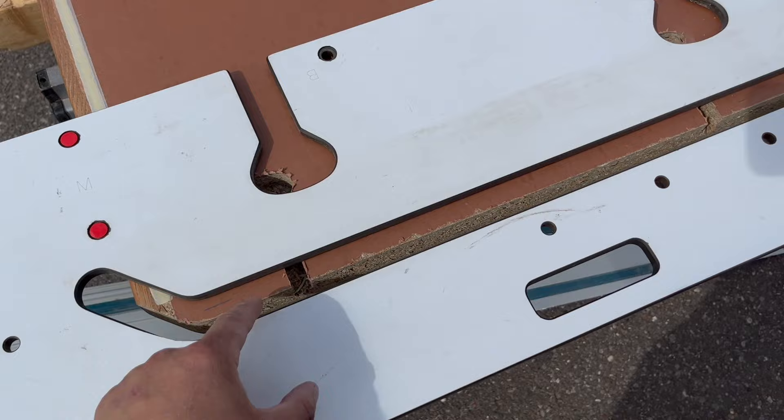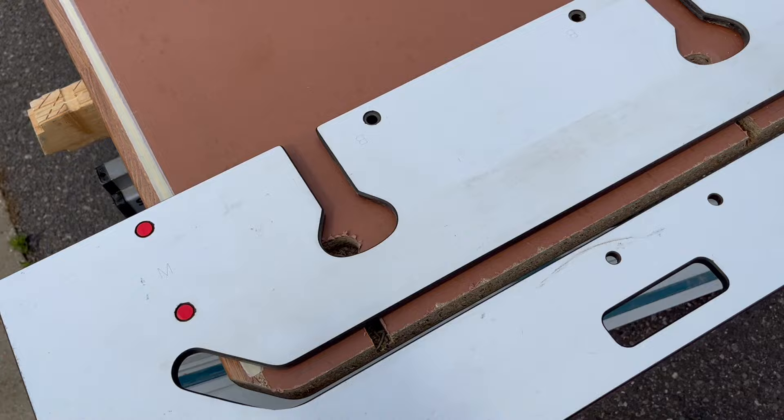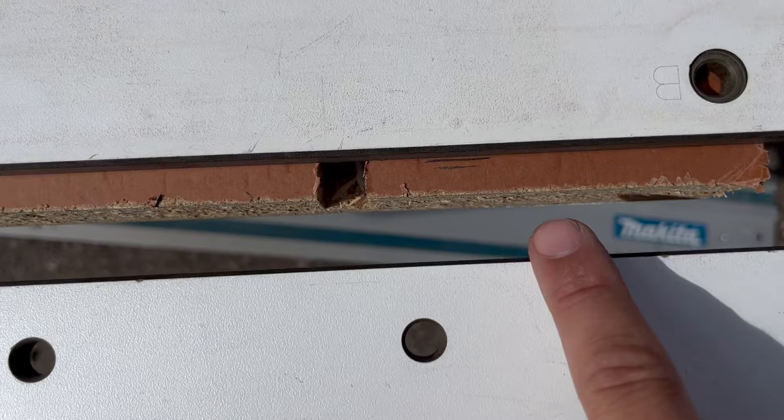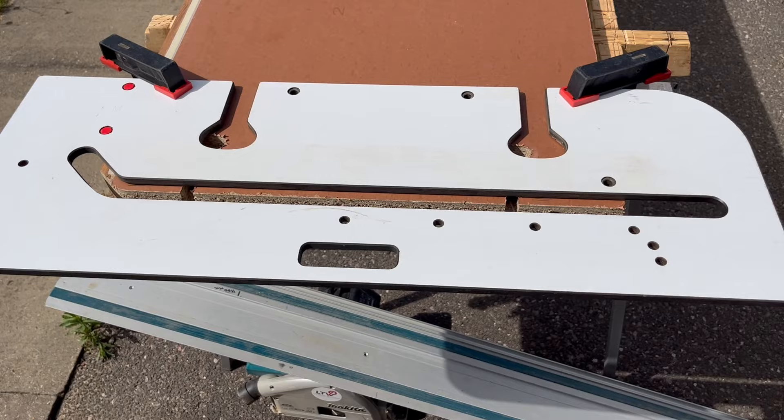I'll put this back on the same pencil mark so we know that this edge here isn't going to change, but it's going to throw us out of square slightly. You can do this with more than two mil, but it's not infinite — you can't do it if it's like half an inch out, as that would really throw it off. A couple of mil will throw it round just enough to close those gaps up. As you can see, I'm back on my pencil mark here and I've moved that one a couple of mil away, so it'll throw our jig out enough. I'll get this cut and take it back in to show you the result.